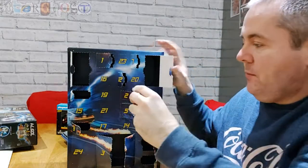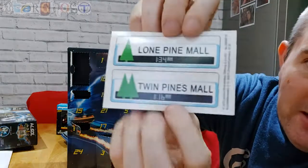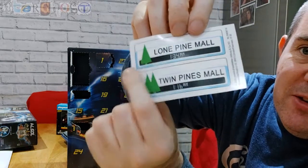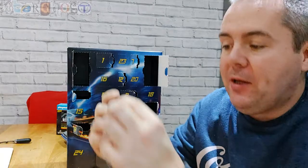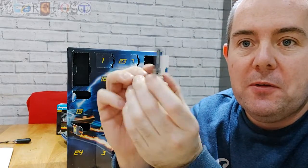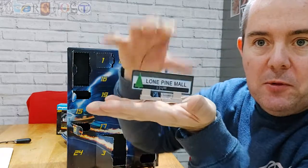Number 13 — stickers! That's pretty cool. You've got the Twin Pines Mall and the Lone Pine Mall — as you know, Marty runs over one of the trees when he goes back in time and it changes the name of the mall. So I've built that and stuck all the stickers on — you've got the Lone Pines and the Twin Pines on a base so it stands up.